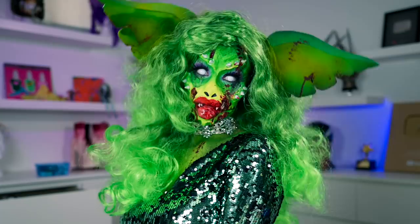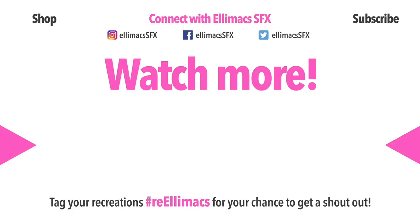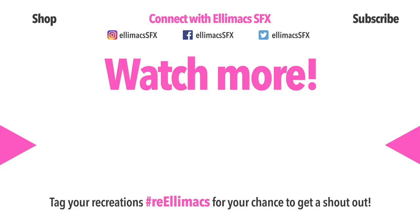We think this came out pretty cool. What do you think about it? Do you have any other awesome movie characters you want us to take a stab at? Tell us in the comments. And don't forget Ellie's birthday tomorrow. See you next time, bye!